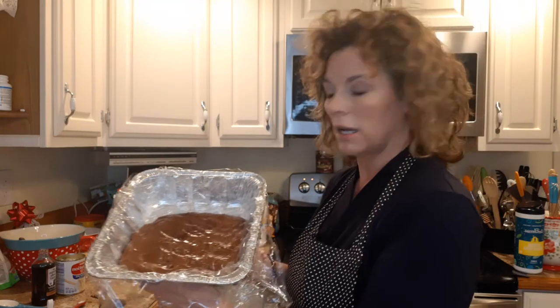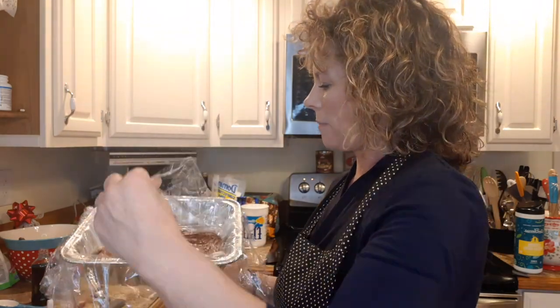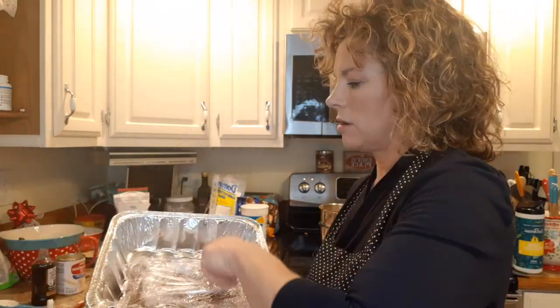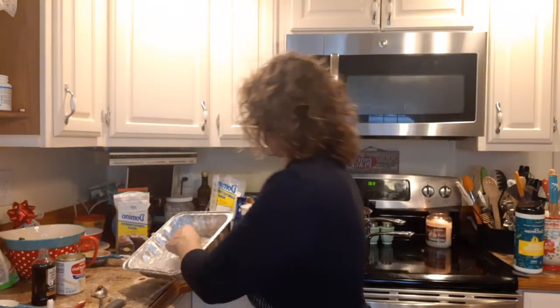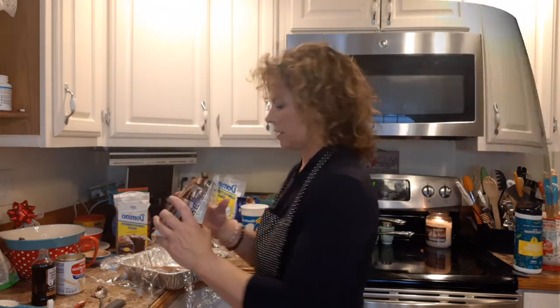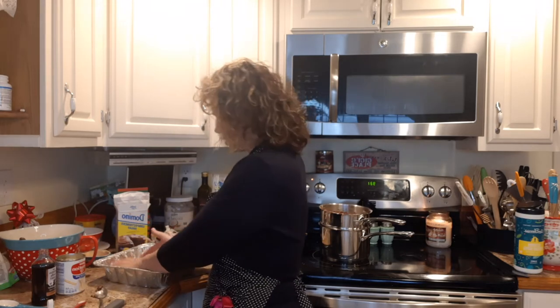Now we have our fudge in the pan. I like it a little thicker. Then we take our plastic wrap and pull it tight over the nice warm fudge on all sides and pat it down. I forgot the Heath bar crumbles — always forgetting something — so we're going to put some on here. You can let it set on the counter and it will cool and set up, or stick it in the fridge if you're in a hurry. It literally takes 10 minutes to make.